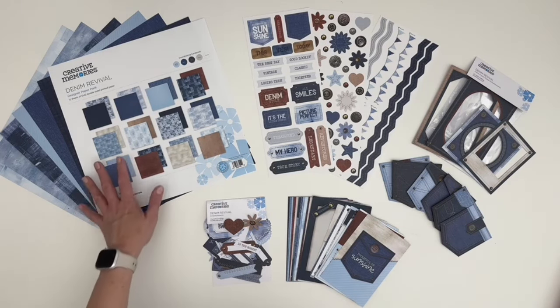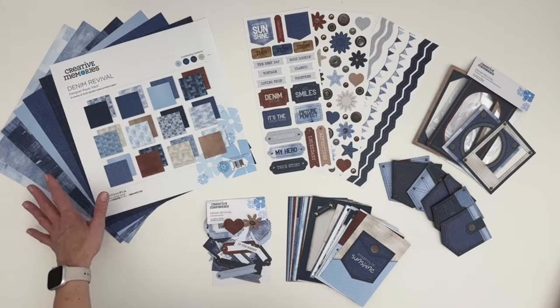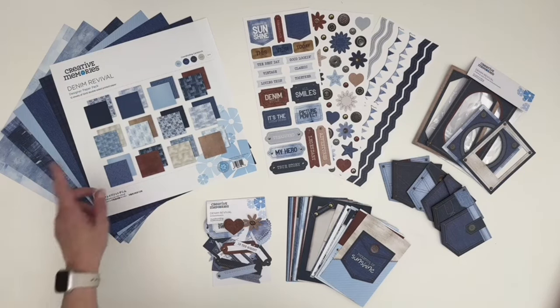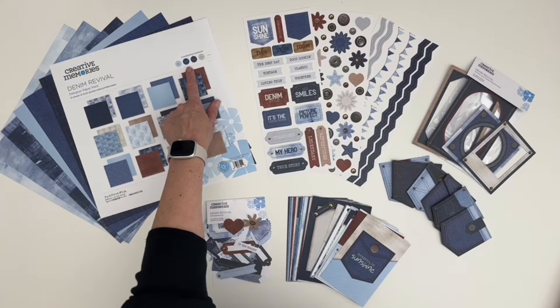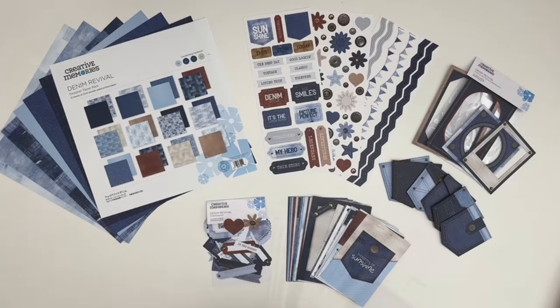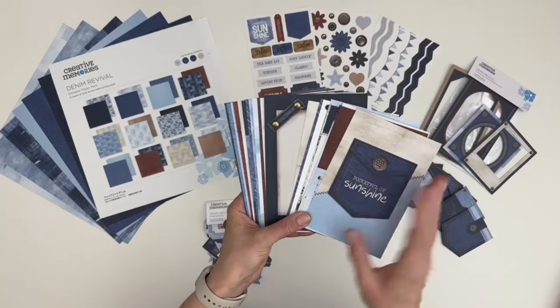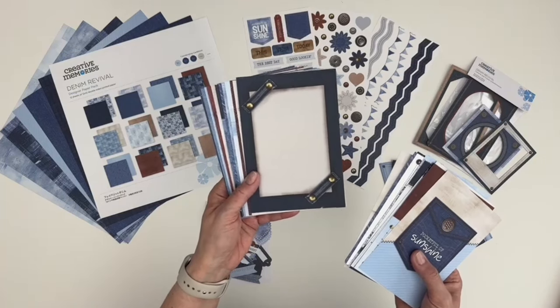We have the paper pack, which features a wide variety of denim colors, the washes, the patchwork patterns, and great textures, and coordinates with our baby blue, blue, navy, beige, and white CM cardstock colors.